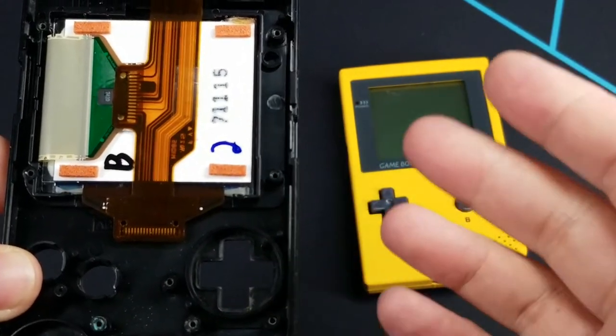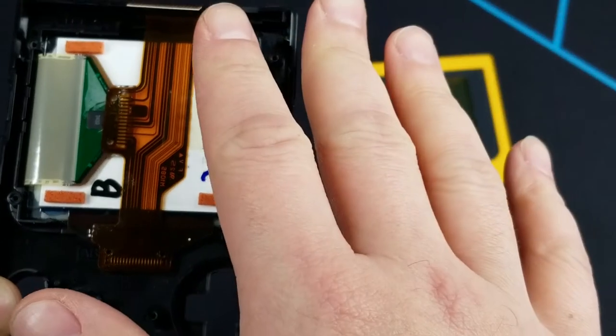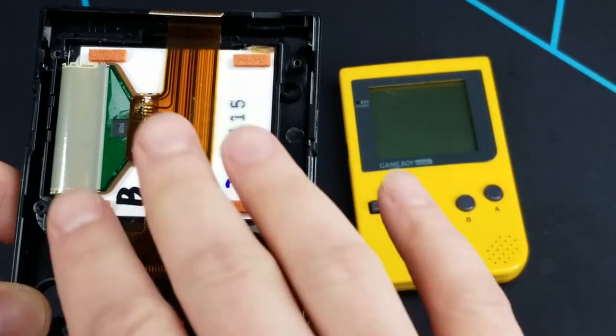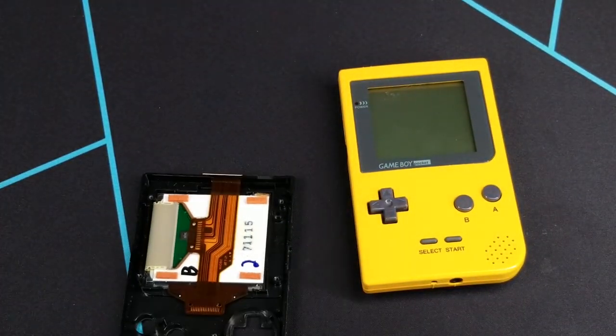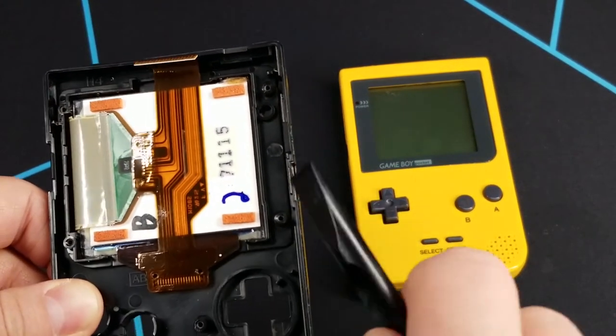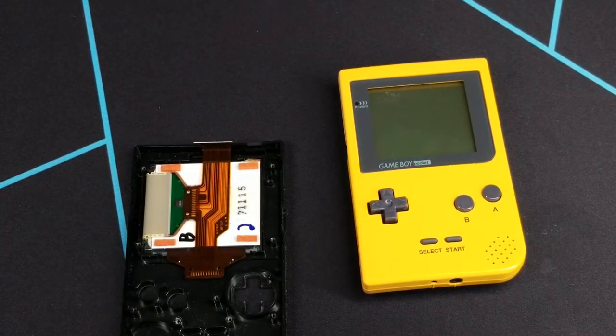You're probably thinking: how do I get the screen out? Do I just lift up here? Don't do that. Do not pull on the ribbon — you will run the risk of ripping it and then the screen is toast, in the event that yours is in good condition. You may also think maybe you can just grab a pry tool and pop the screen out, but you run the risk of damaging the screen itself. I don't recommend doing that either.